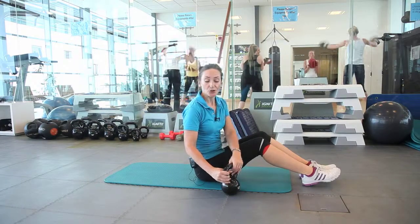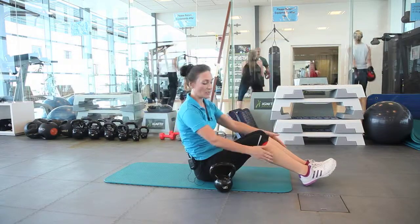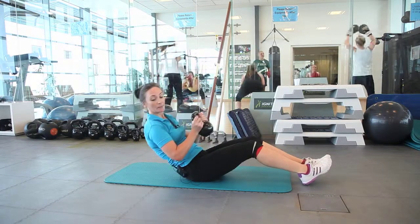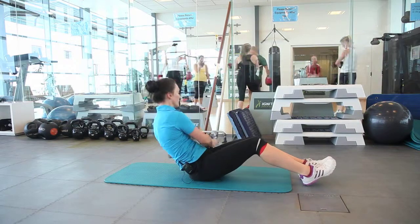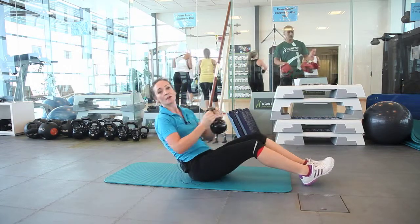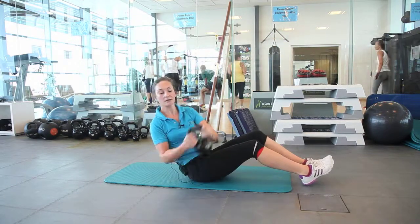This exercise I'm about to show you is called the Russian Twist. Now for beginners, what you want to do is keep your heels on the floor, bend your knees, and lean back at 45 degrees. You're going to pick up your kettlebell, lean back at 45, and then twist the body around, tapping the kettlebell to the floor. This will target the oblique muscles that run down the sides of your body. So twist and touch.